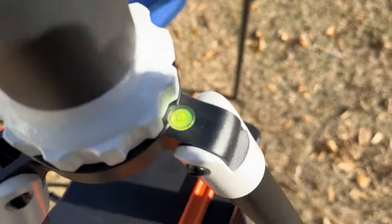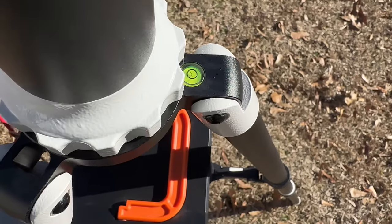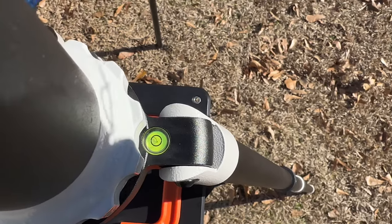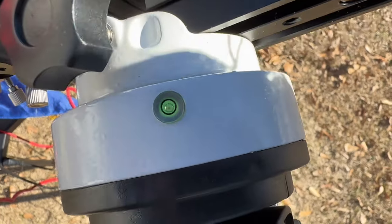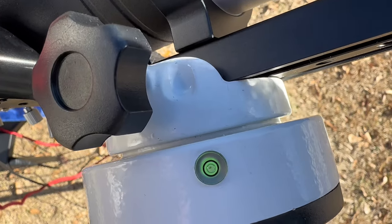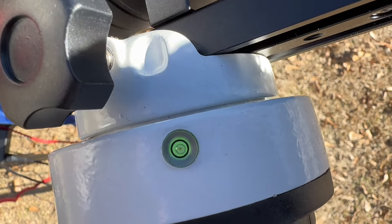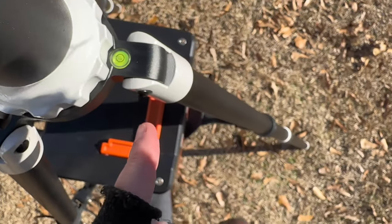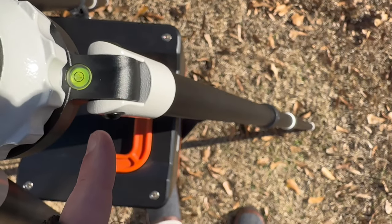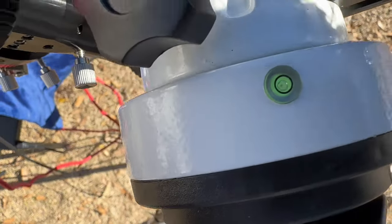When leveling this thing, there's a level on the tripod and another level up here on the mount head. I use the one on the mount head — I try to get that bubble centered. I originally used the one on the tripod and it didn't track as well. I'm not sure why they're so different, but this one looks centered while the tripod one does not, so you'll want to be mindful of that.